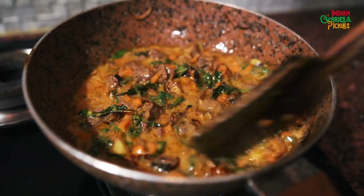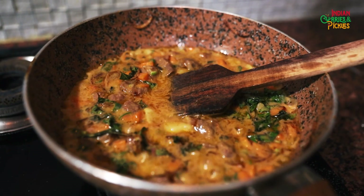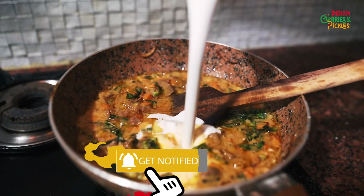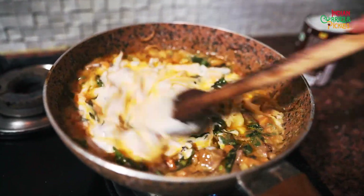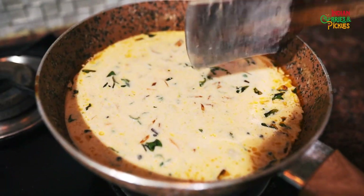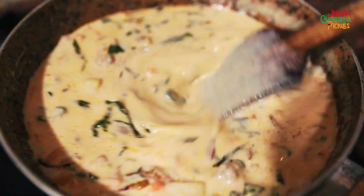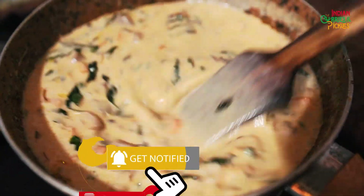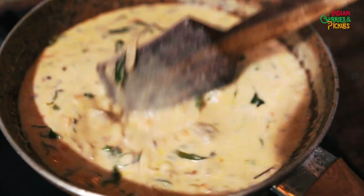Now is the time to add coconut cream. I am using this coconut cream — you can use any cream you like. See, this is the difference between cream and milk: this is thick and rich in texture. At the end you can check for salt. A kitchen tip I always give: never boil coconut milk or cream too much, otherwise it will lose its flavor. So just with one boil, we are going to switch off the flame, and our stew is done.